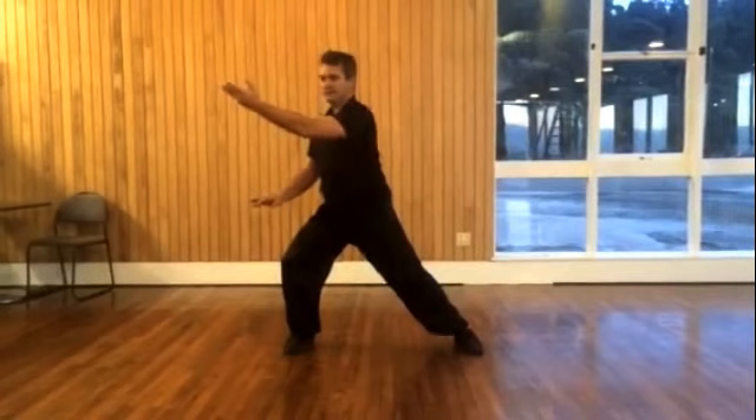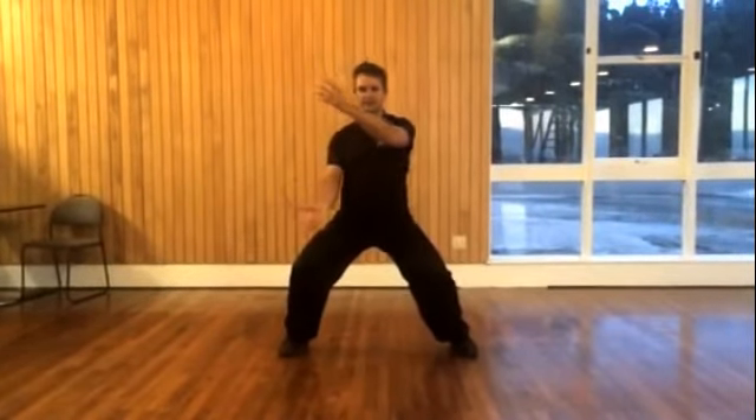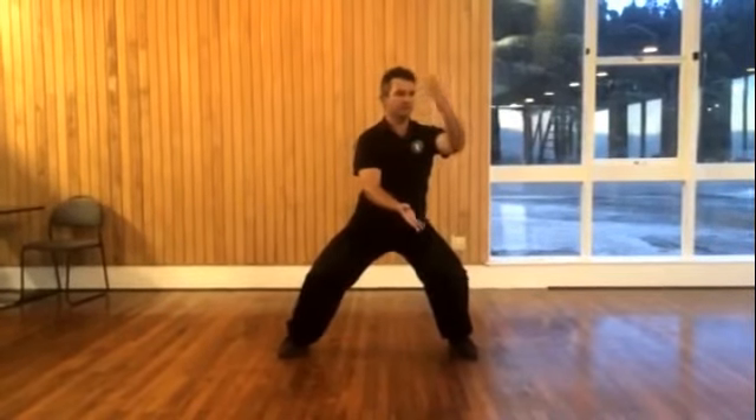So from here come back through the center and stretch.